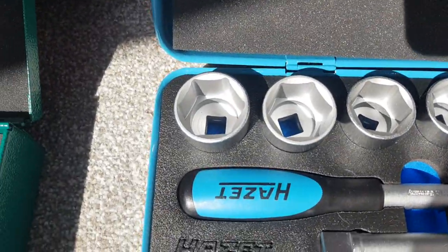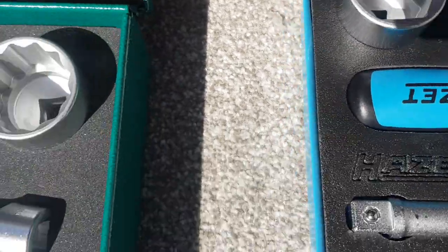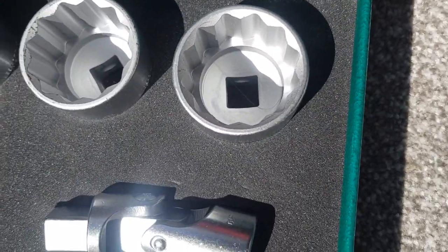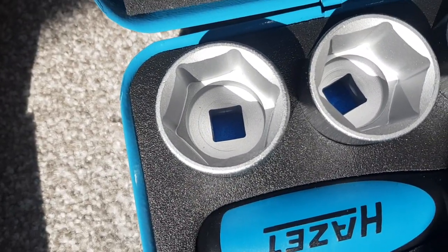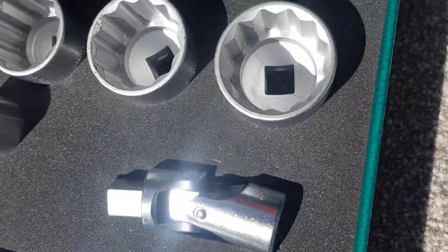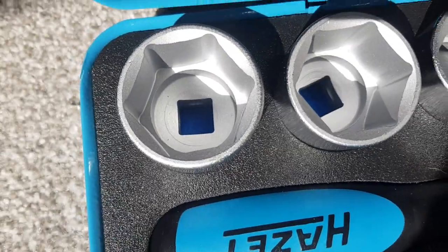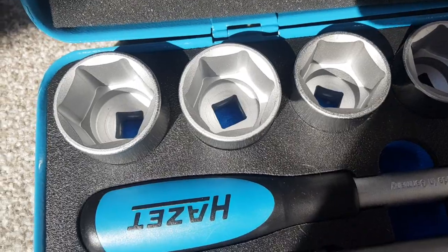Looking at the socket quality: the Stola sockets are 12-point and the Hazette sockets are 6-point. With 12-point it's easier to put a socket on a fitting, whereas 6-point allows you to transfer a lot more pressure and torque without rounding the nut or damaging the bolt. The 12-point gives more range of movement but 6-point is better about 90% of the time because you can transfer much more pressure without damaging any of the fixtures.